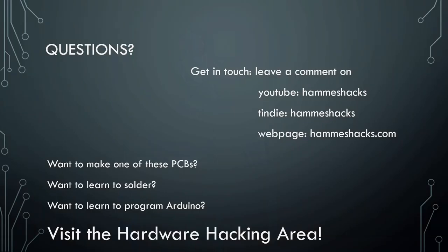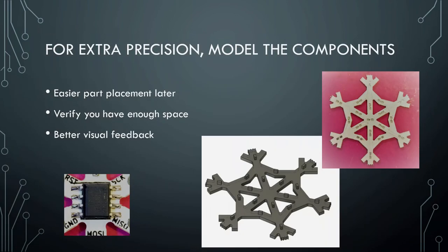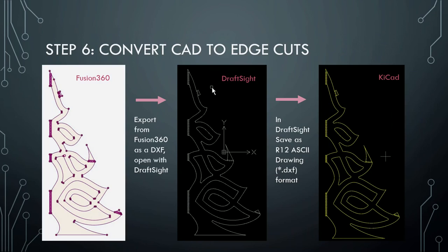A very specific question: you said that the DXF format that Fusion 360 puts out is not directly readable without loss by KiCad. What software did you use to convert it? It's DraftSight — that's how it's spelled. In that software, they have maybe 20 different types of DXF and other formats you can save things in. When I worked for the Swiss watch industry, we would have to take all our files and save them in the right format for customers.